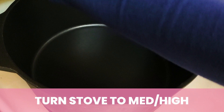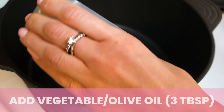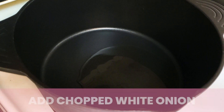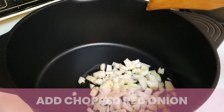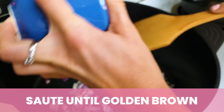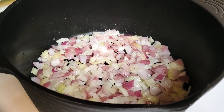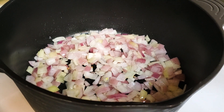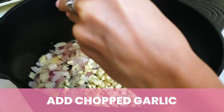We've turned the stove to medium high now. The first thing you want to do is add your oil. Next, you're going to add the chopped white onion, and then the red onion. Saute these for a few minutes until all the onions are golden brown. These have been cooking for a few minutes now — as you can see, they're starting to golden. Now we're going to add the garlic, all of it — just saute that. At this point, you want to turn the stove down to about medium.